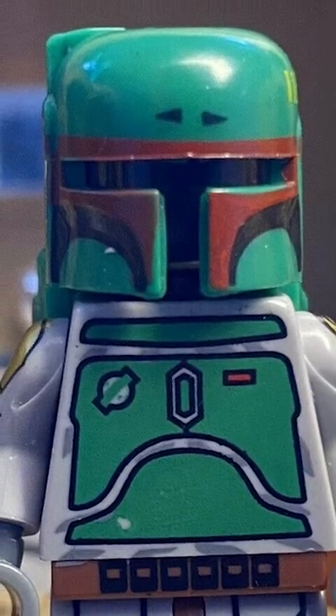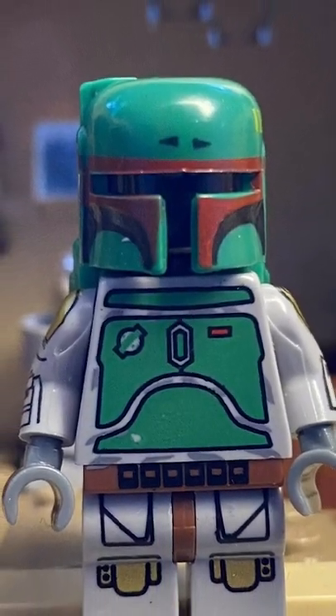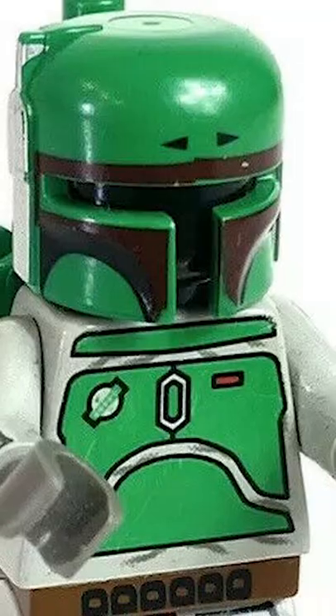Here's an example of a fake. You can tell it isn't real by the knee printing. So take this information and make sure you know how to identify fake LEGO.